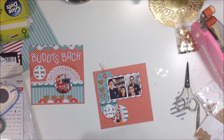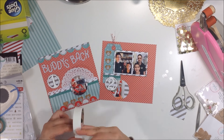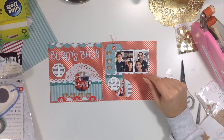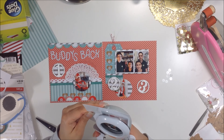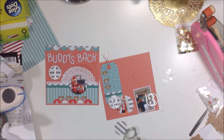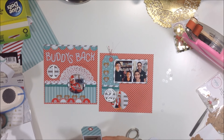Day one was haircuts and Buddy coming back. Day two there was nothing going on — I'll journal about visiting my boyfriend's family member in the hospital; she's fine and out now. Day three was also uneventful. Since days two and three had nothing to document or photograph, they fit perfectly on this page, and I was able to combine all three days in one little spread.